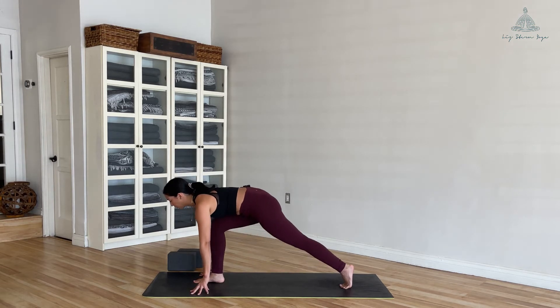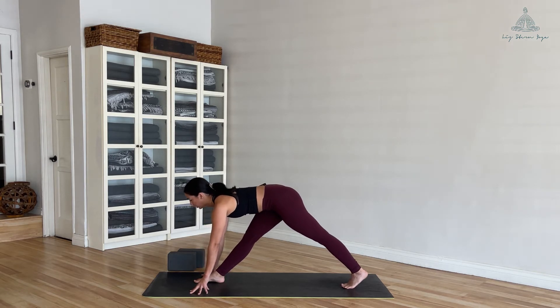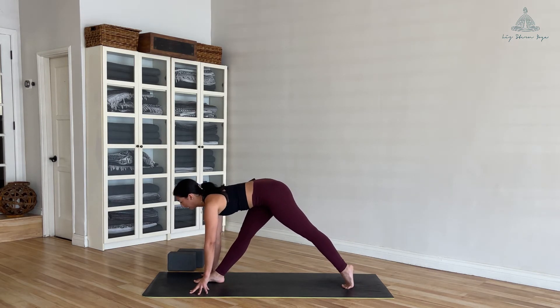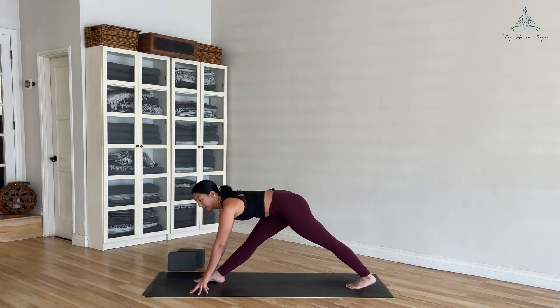Bring your hands down to the ground, straighten out both legs — feel free to use your blocks. Lengthen your spine, inhale, and then as you exhale slowly pulse that back heel up and down. It doesn't matter if the heel touches the ground or not — just looking for some dynamic movement.